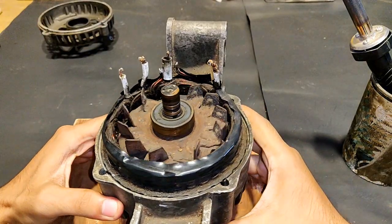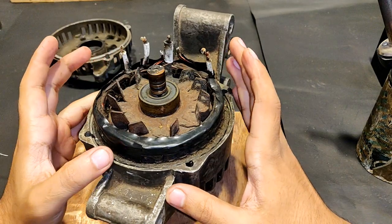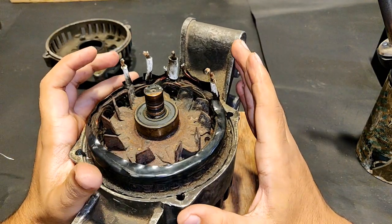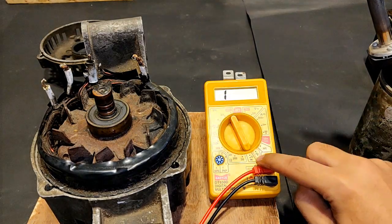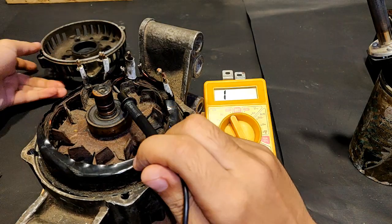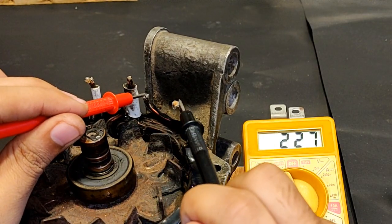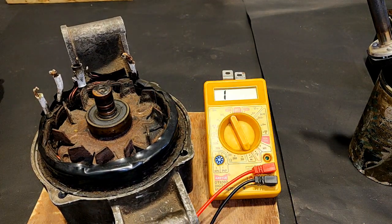Here you can see three separate windings. The armature winding of this alternator contains three separate windings. There are six wires total — one, two, three, the smaller one, four, five, and six — from three coils. I need to separate the three coils by doing a continuity check with a multimeter. This wire and this wire are connected to each other; this wire and this wire are in continuity; and this wire and this wire are also in continuity.